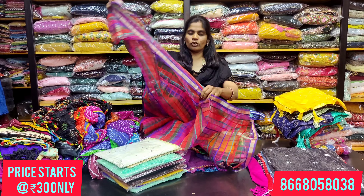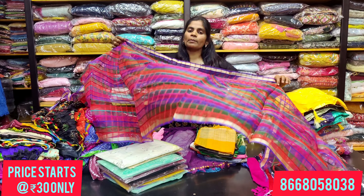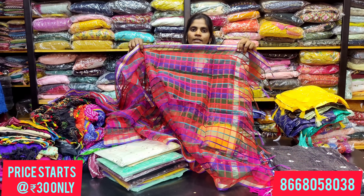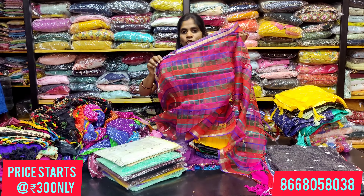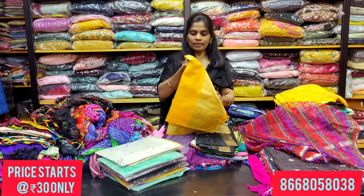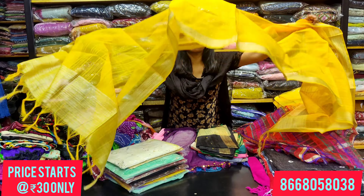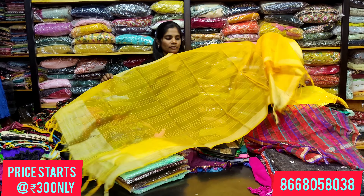For the next part, multi-colors are available. You can get a shawl for about 100 rupees. You can pair it with any type of salwar easily. There are lengthy shawls in tissue material, available in single colors.